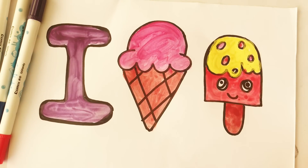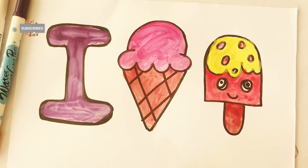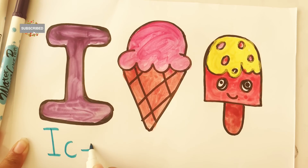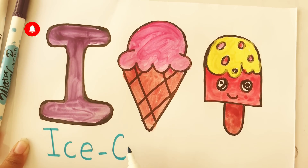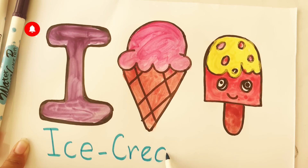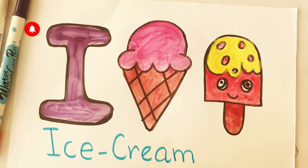I for ice cream. Now let's write the spellings of ice cream: I-C-E C-R-E-A-M. Ice cream. Here, I'll see you next time.